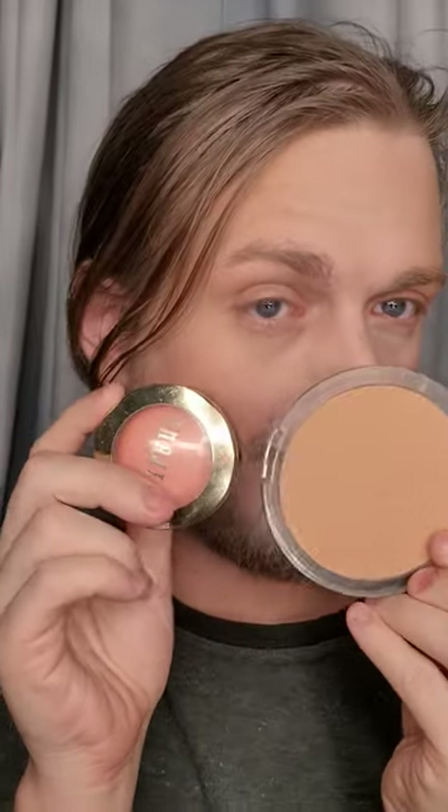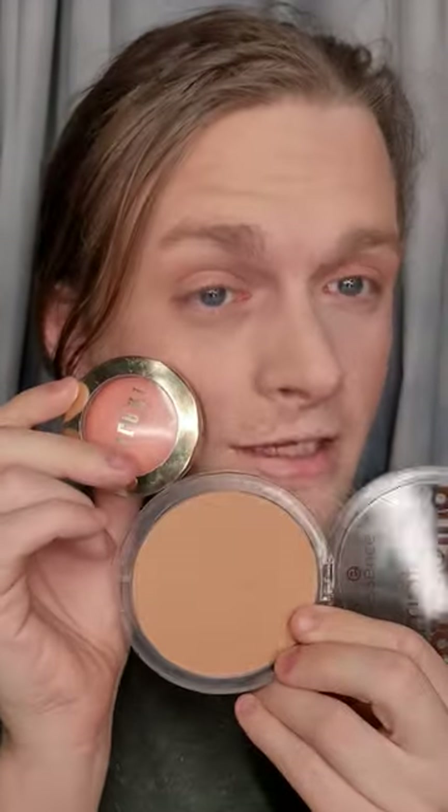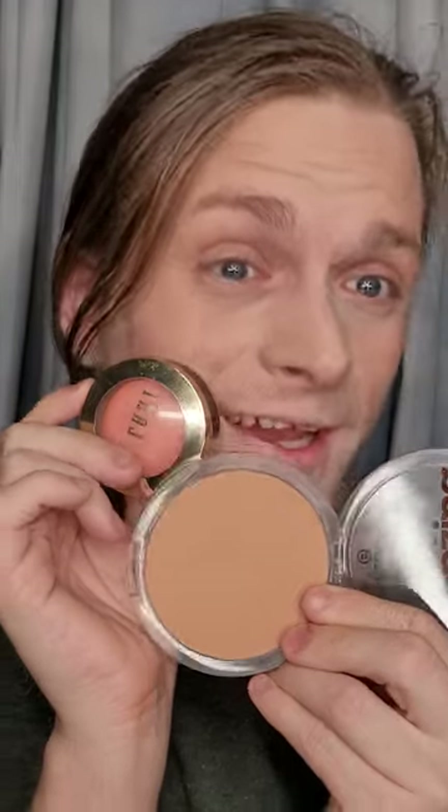Now we're going to work on the eyes. If you don't want to buy an eyeshadow palette, a good simple natural eye look is to use your bronzer and your blush. If you want more of a neutral beige eye, just take a big blending brush through the eye and build it up to the opacity you want. We're going to do that on the other side too.